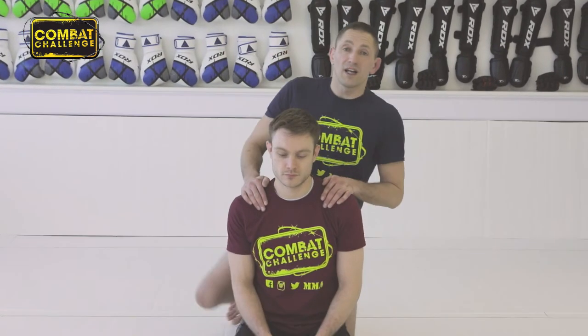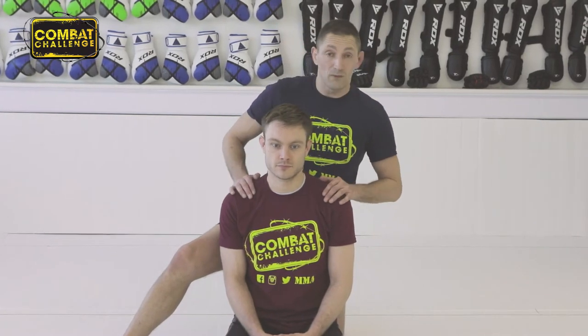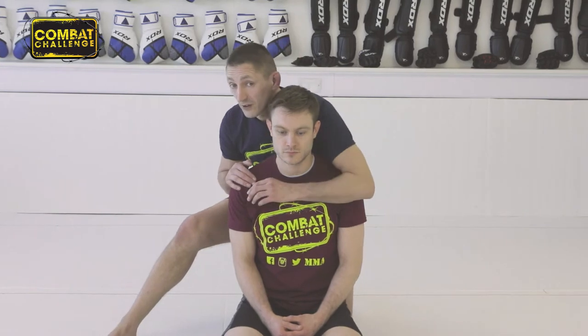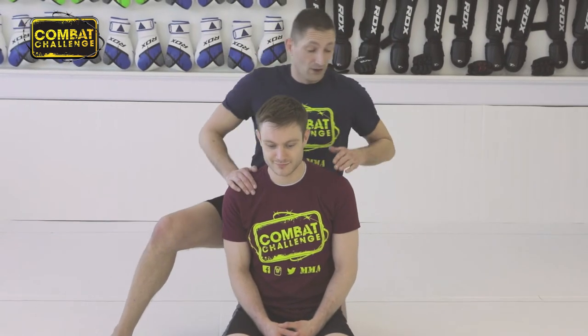So from behind my opponent, contact is the key here. I can't ever do a decent choke or any decent amount of grappling away from an opponent. With no contact whatsoever, you might as well not call it wrestling. You've got to be nice and close to your opponent, you've got to be touching — you've got to get over that man-contact thing.